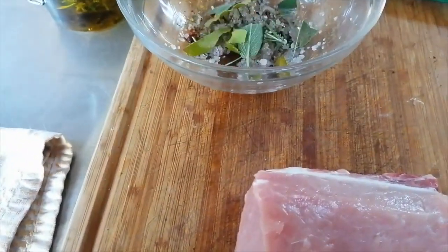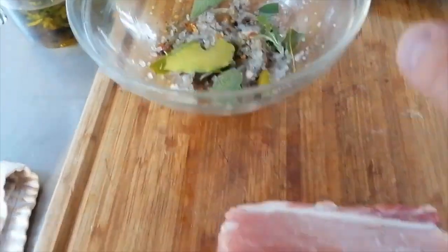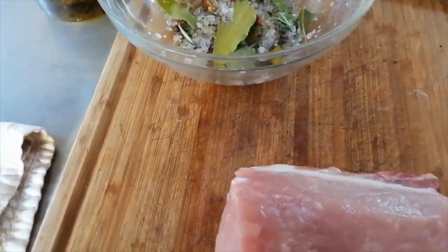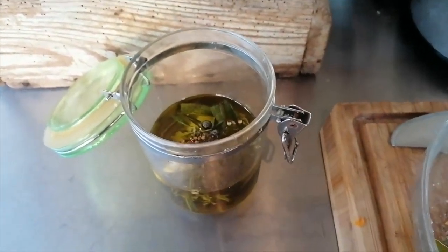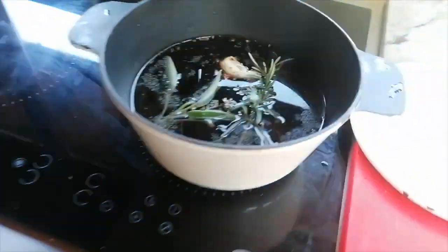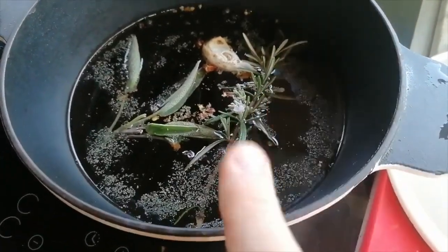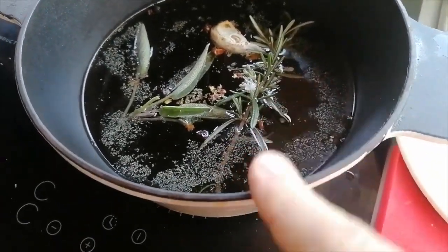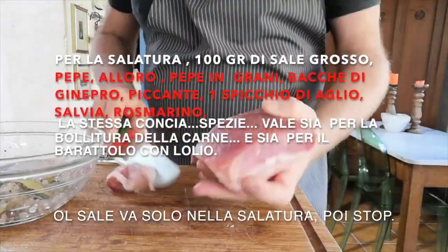We trim it and cut it into pieces. I've already put salt and pepper in a container. I've also already prepared a marinade with good olive oil and aromatics, which I'll list for you. And I've prepared half a liter to one liter of white wine and one liter of water with aromatics, which I'll explain now.